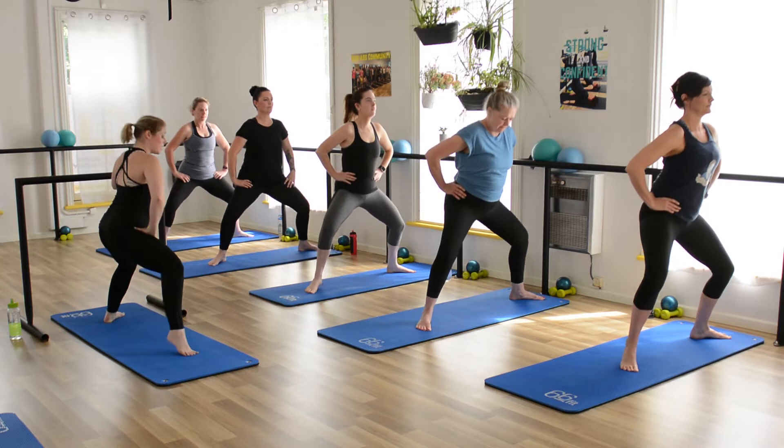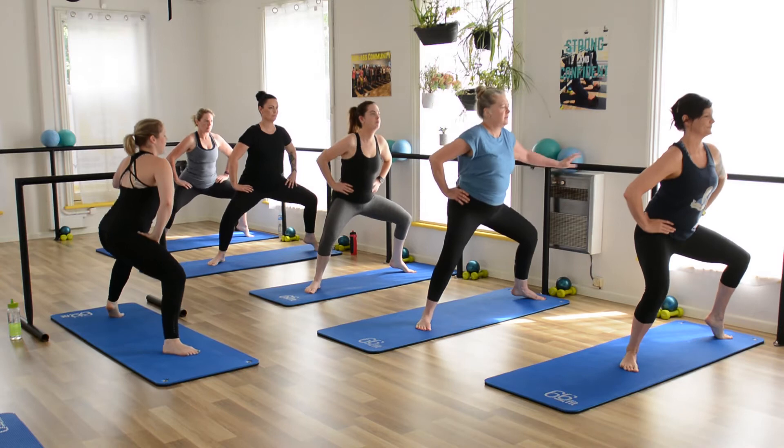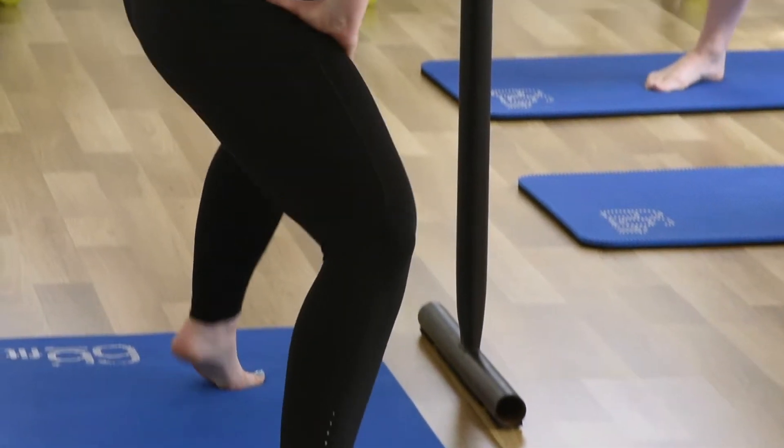We're alternating heels. Take the right heel up, then left, right then left. Four more — four, three, two.